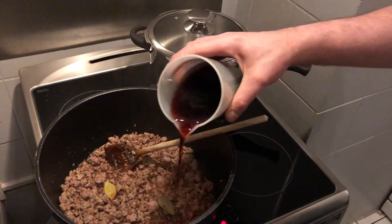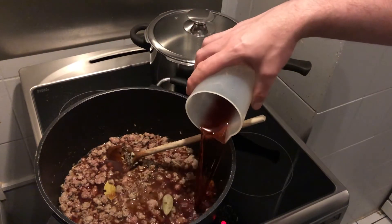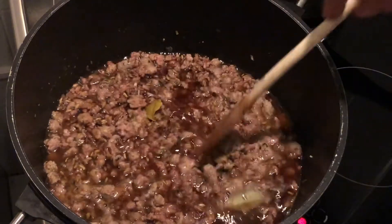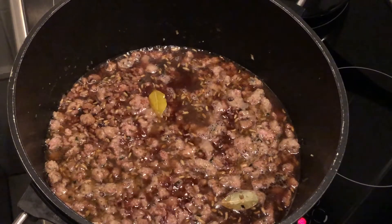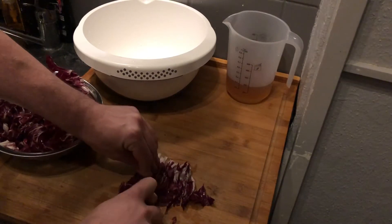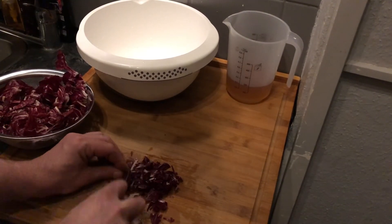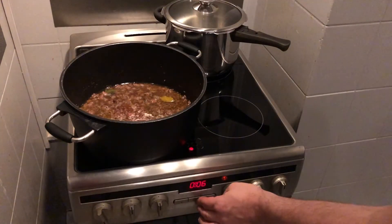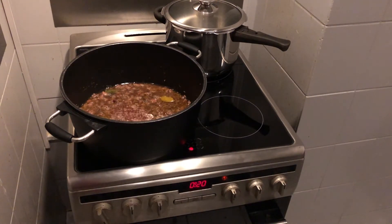One wine never comes alone, so here we go with the red wine as well. Let that cook until almost all the liquid is gone. During that time we have time to cut our radicchio into small pieces. Then add your chicken stock, close with a lid, and let it cook for 20 minutes.